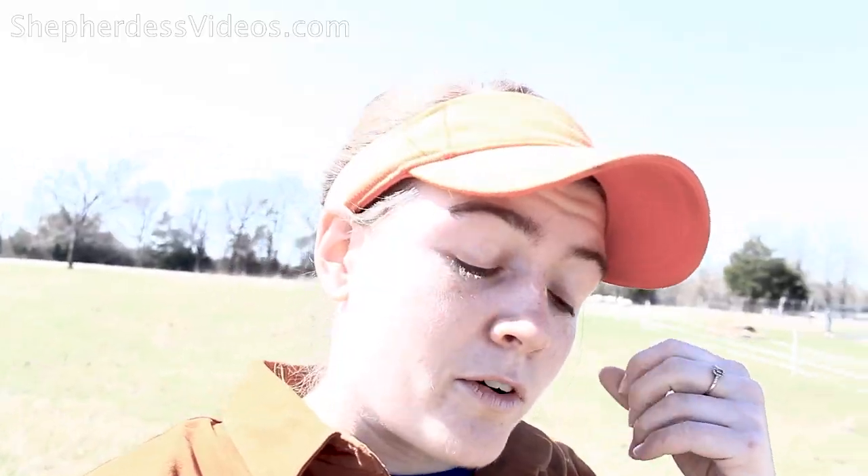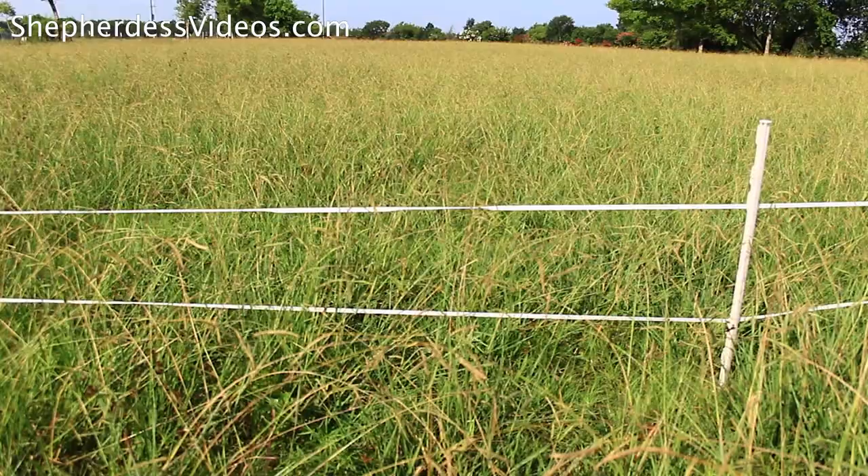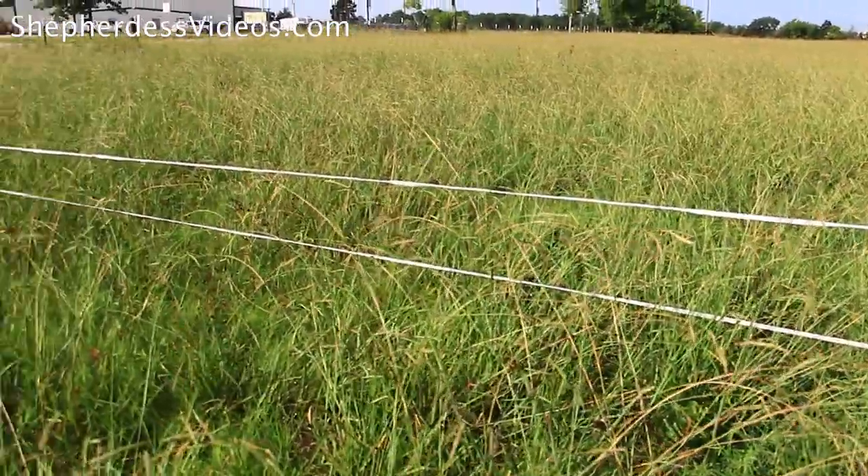Huge shout out to you, mom — thank you for your patience. So 23 acres of pasture is what I'm working on primarily. I run two strands of electric fence, standard.